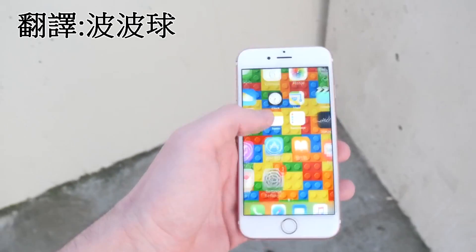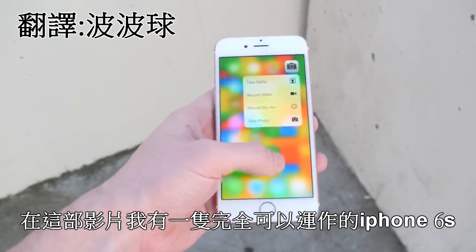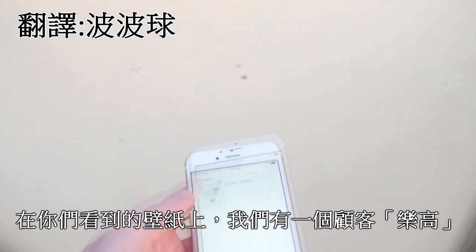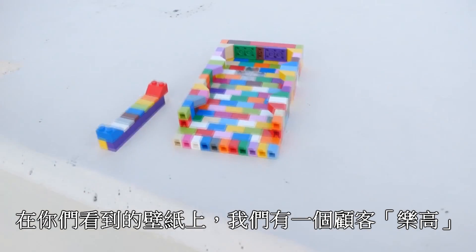What is up guys, Techrex here. In this video I got a fully working iPhone 6s — as you guys can already tell by the wallpaper, we have a custom Lego case.